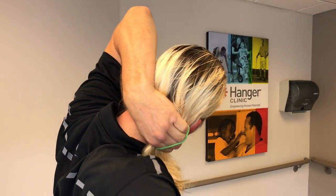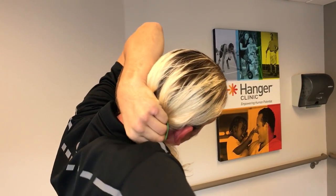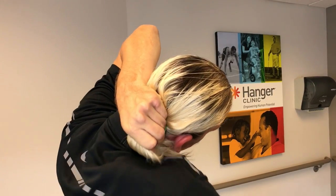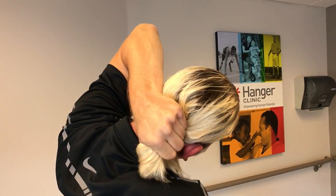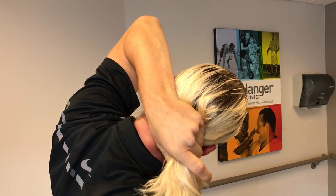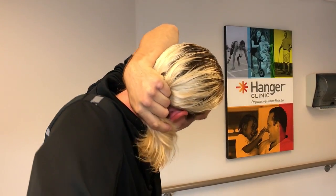Then I take my shoulder and I roll the hair tie off of my fingers while keeping my hair together. Then I use my thumb to pull it out of the hair tie, so I keep it — I'm still holding it together.